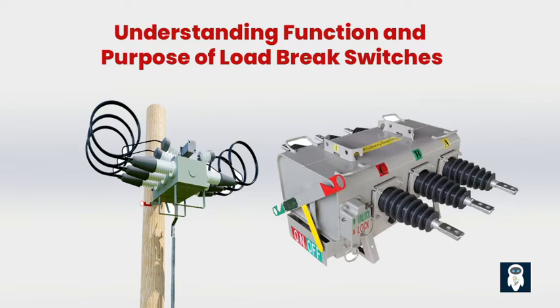Another important purpose of a load brake switch is to disconnect loads from the power supply without causing any electrical disturbances. For example, if you need to work on a section of the power network or replace some equipment, a load brake switch allows you to disconnect that specific part without affecting the rest of the system. It isolates the load from the power source so you can perform maintenance or repairs without causing a blackout in the whole neighborhood.